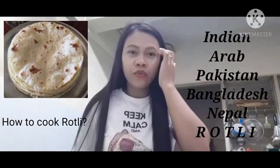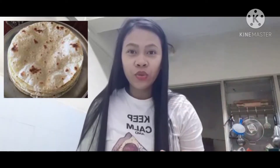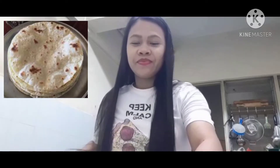Hello guys! Today we will cook roti — if you have an Indian husband. So I will teach you, if you are Filipino or whatever nationality you are, and if you want to learn how to cook roti, I will teach you. I will show you all the ingredients. Namaste India! Mabuhay Philippines!